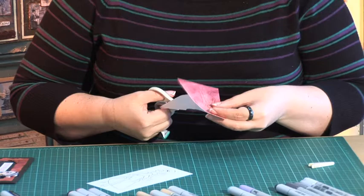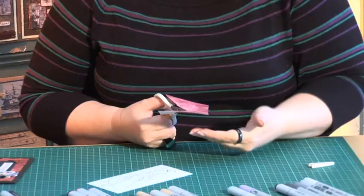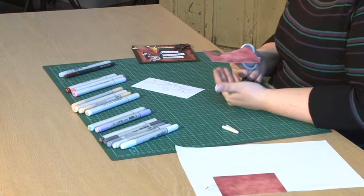You can put your double sided tape on the back of this before you even start to cut it out. So if you do have fine fiddly pieces and you don't want to be adding adhesive to them later, put the adhesive on now.